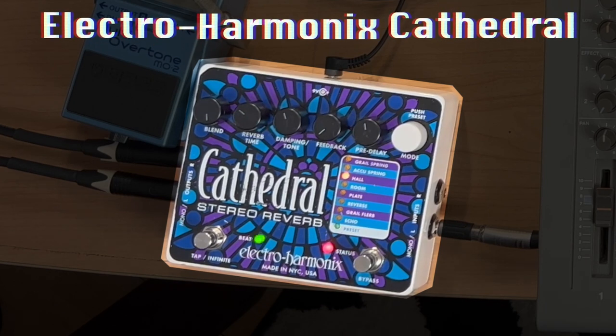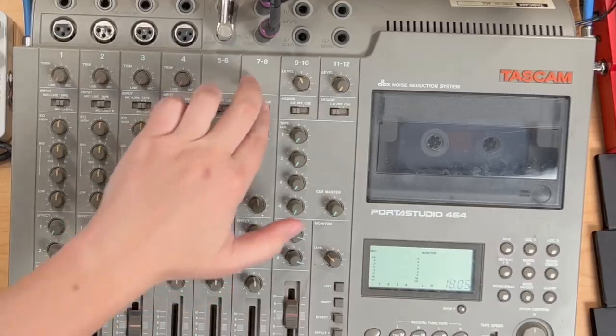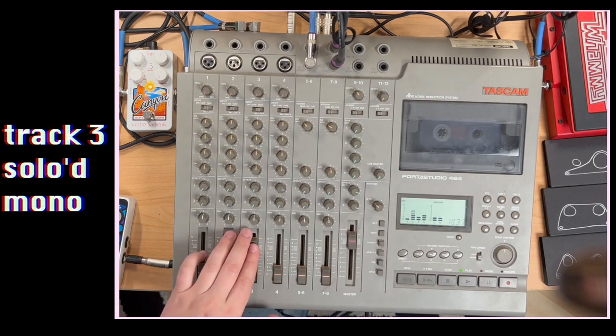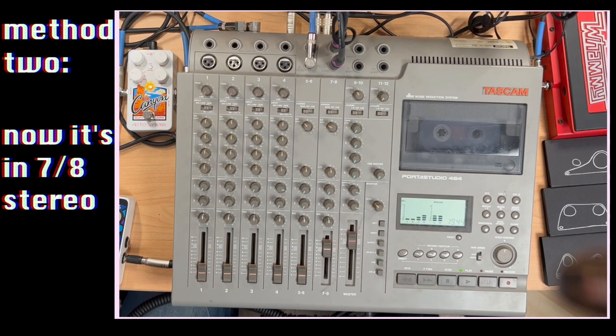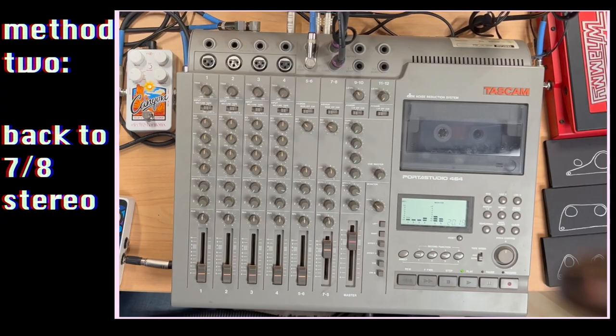Today we have the Electro-Harmonix Cathedral reverb — it is a stereo reverb. I've got the tape out signal coming from track three, going straight into the reverb pedal, which has two outs because it's stereo. Then that's going into a stereo track on the mixer. If you have stereo inputs on a mixer, great — if you don't, take up two tracks. Let's hear that original signal first. Let's pull up the fader on seven and eight. Just to prove a point, turn off the reverb pedal. The key here was to show you the tape out method — you can take that straight into any kind of stereoizing effects, which brings me to number three.